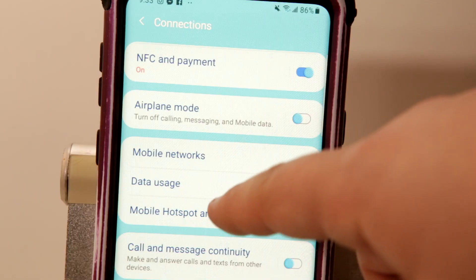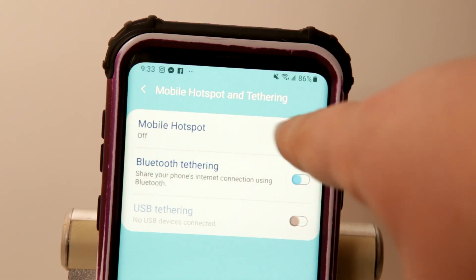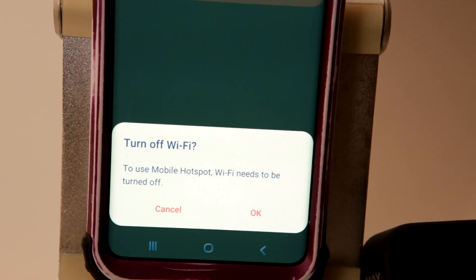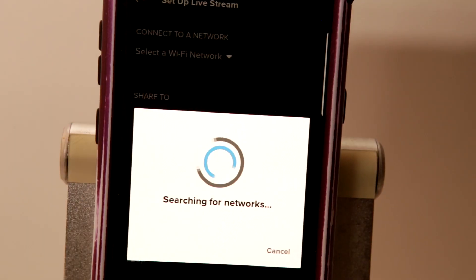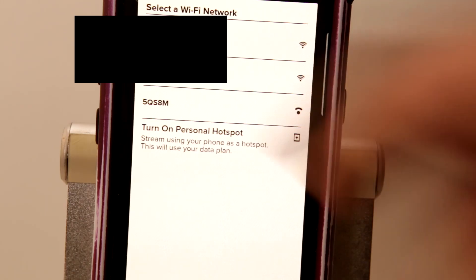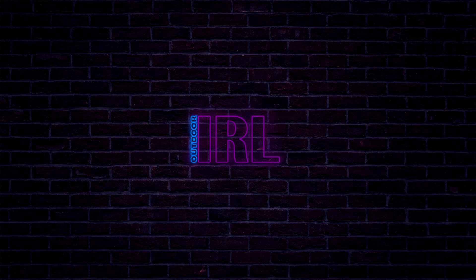Depending on your Android, tap on Mobile Hotspot and Tethering. Before you activate personal hotspot, double-check that Wi-Fi and Bluetooth are still enabled from the top quick menu. If they are, proceed to activate personal hotspot. It should prompt you to turn off Wi-Fi — just hit OK, then hit Back until it takes you back into the GoPro app. You should now see your personal hotspot as one of the options in the Select a Wi-Fi Network list.